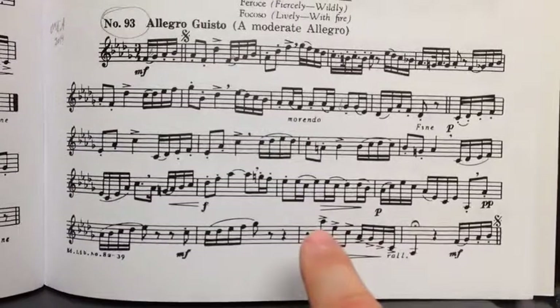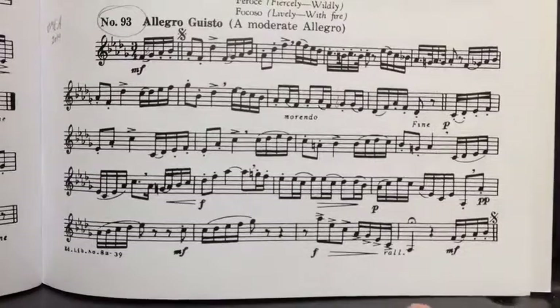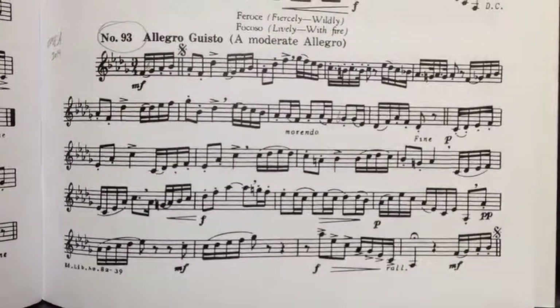The same thing — here you could use alternate fingerings coming down in this arpeggio. I was actually playing these bottom notes on the F side, and to me that works fine. But for security, if you want to use the B-flat side there as well, that's an option.